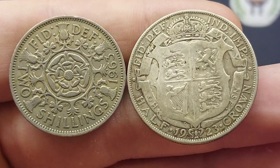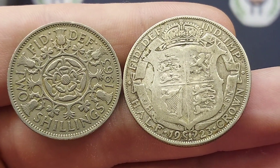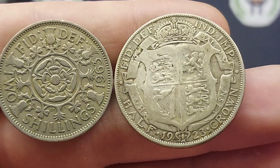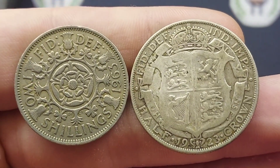Hi guys, Dan's Dollars here. We are back with Dan's Coin Review and Valuations, and today we will look at two United Kingdom coins, both pre-decimal 1971 and no longer in circulation, but it would be nice to see designs like this come back.